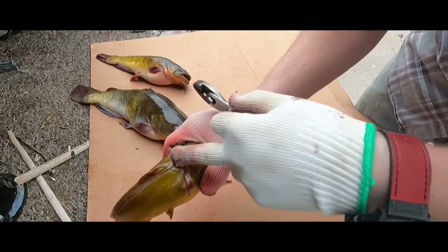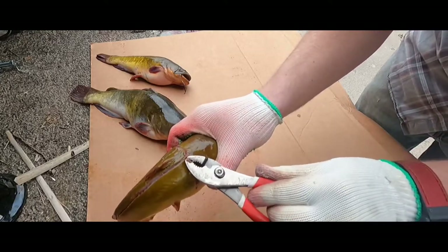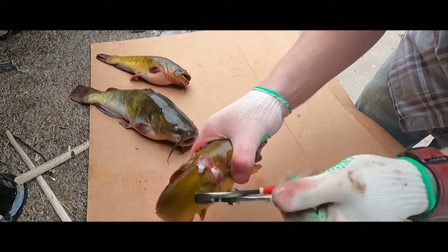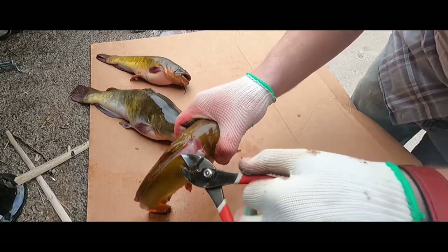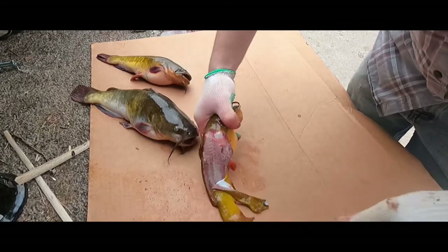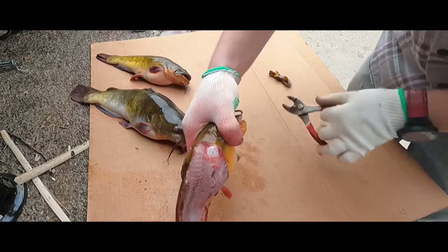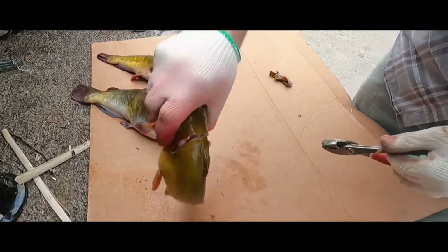Then you'll take your pair of pliers and try to grab the corner of the skin — not the meat, just the skin. Take it nice and slow and you'll see it start to peel away from the fillet, and then once you get it going, give it a good pull all the way down.